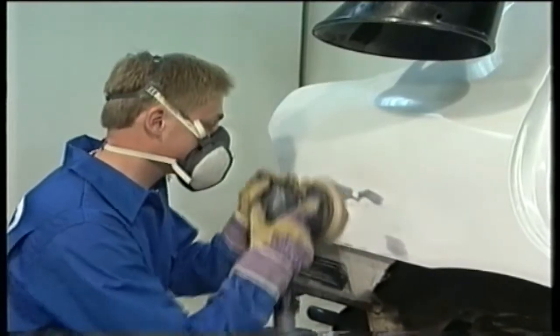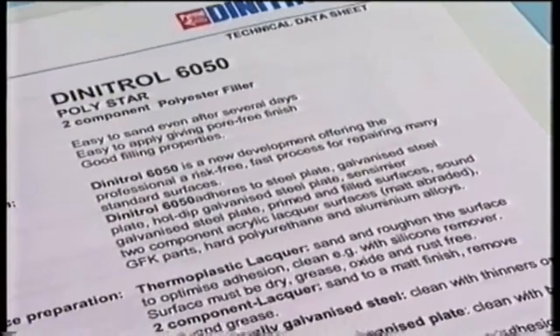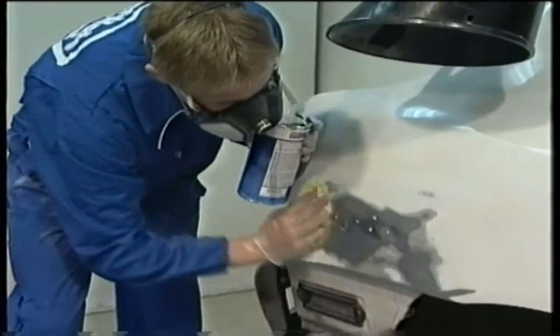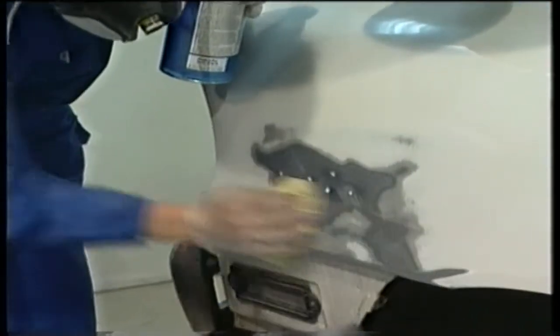Careful surface preparation is essential to reach a good result. Read the instructions given in the respective product technical data sheet. When the surface is prepared, it must be cleaned with silicon remover Dynatrol 7660, or Dynatrol 7670 if extended drying time is required.